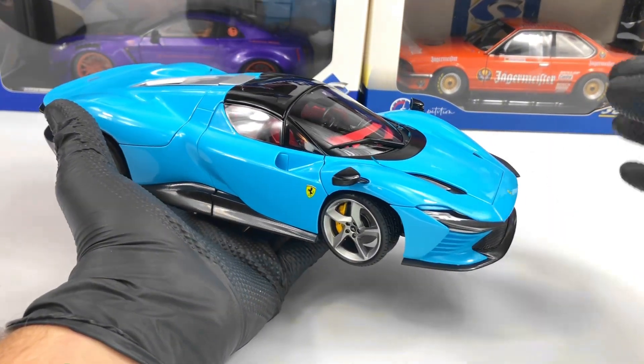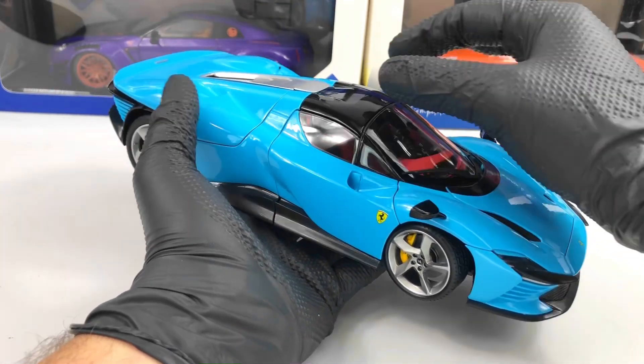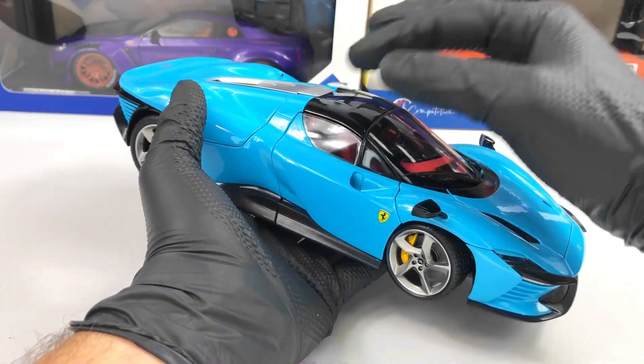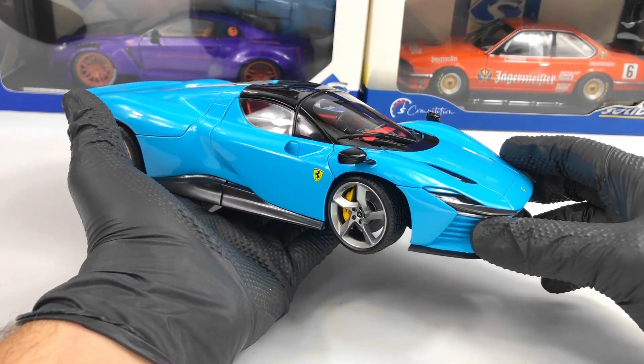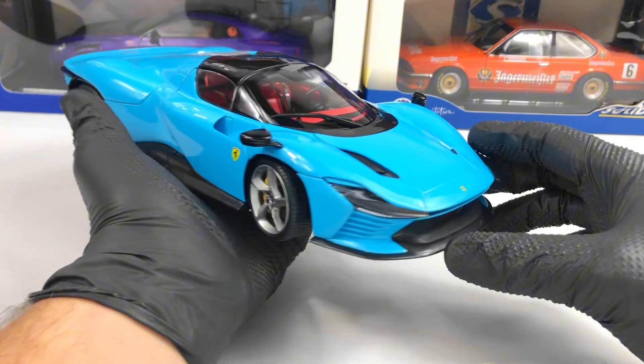This model is metallic and features an opening bonnet, removable roof, opening doors, opening engine bay compartment, and one special feature that I will show in a bit.